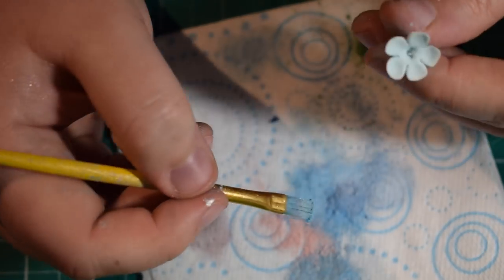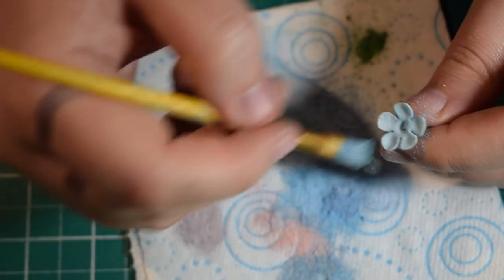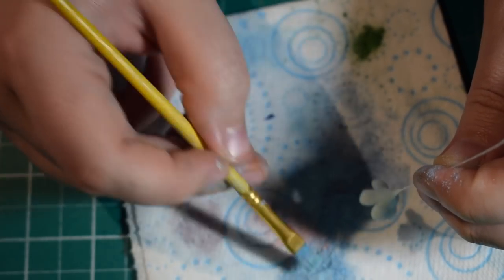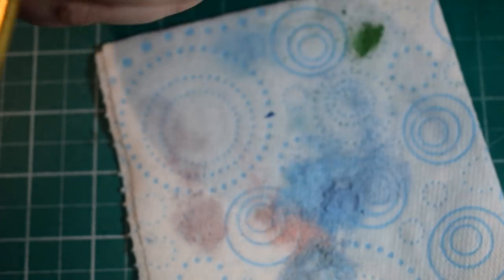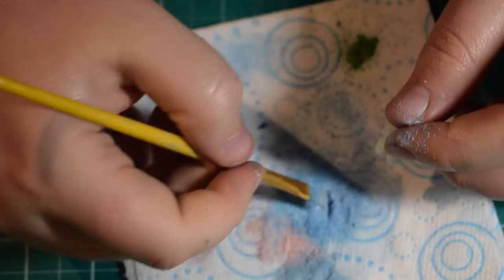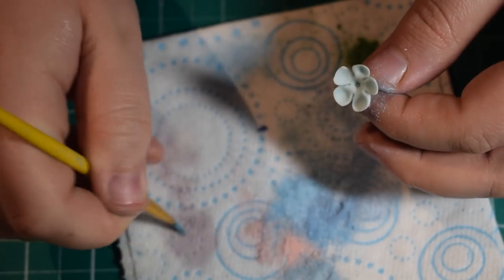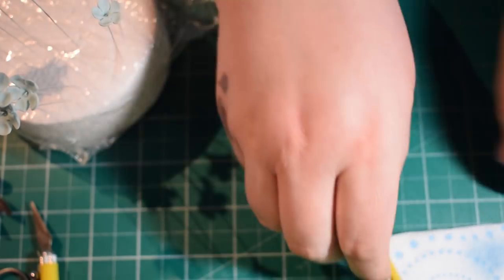You're just going to dust these up — it doesn't have to be anything too neat, but make sure you're doing the front and the back. Brush the dust onto the back of the petals too, and do this for all of your flowers. You could add a more vibrant purple if you wanted. You can see I'm just brushing both sides — one side dusted and the other plain really shows the benefit of dusting these flowers up.